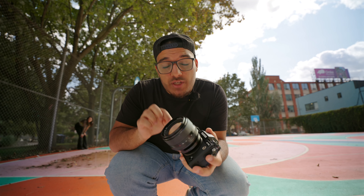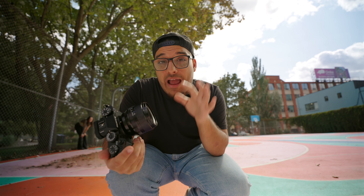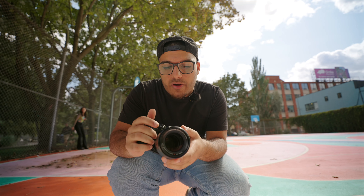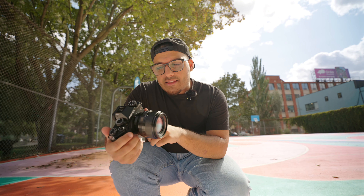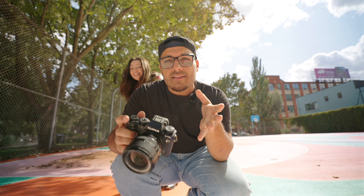Today we're shooting portraits with the Fujifilm X-T5 and the Fujinon 56mm f1.2, which is equivalent to an 85mm. We're out here with Meg, who is our model for today. I did get this camera sent to me by Fujifilm, so I have it for about a month — going to test it out and shoot some portraits with it.